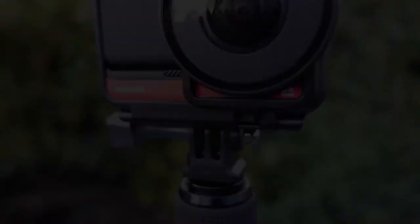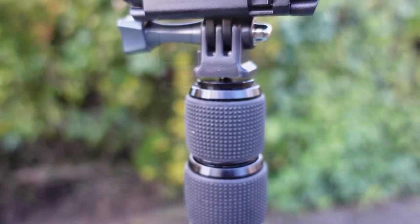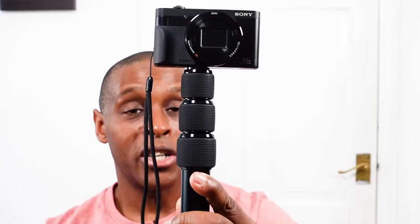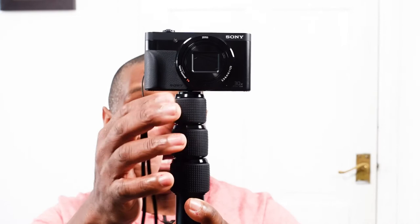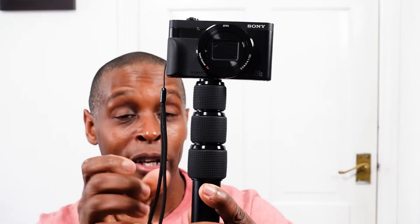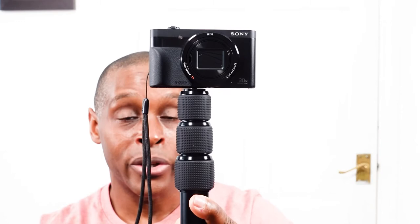Another positive has to be the build quality. This thing is built like a tank. I wouldn't suggest using it as an action pole just because of how thick it is, but the build quality is up there — like a Sennheiser-grade pole when it comes to build quality. The twist locks for each section are coated with a nice rubber — very grippy, lots of texture, feels absolutely solid. They're not loose, not too tight — they're just right. So the build quality I really do like.